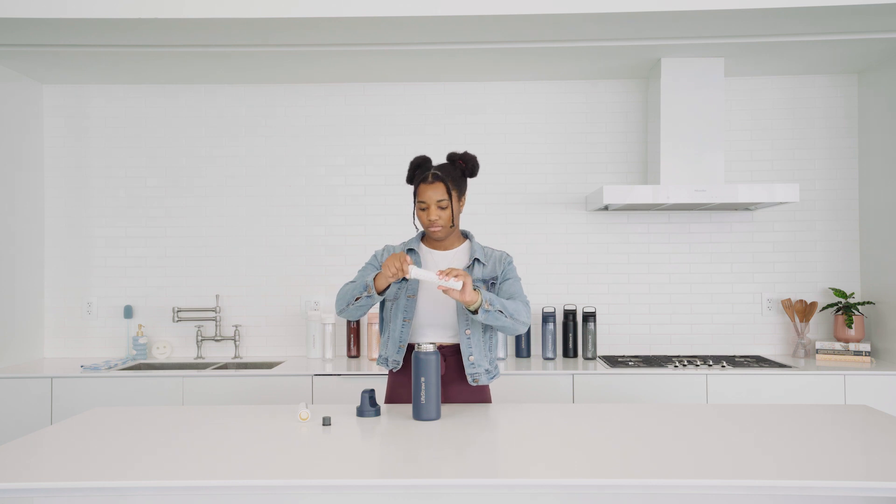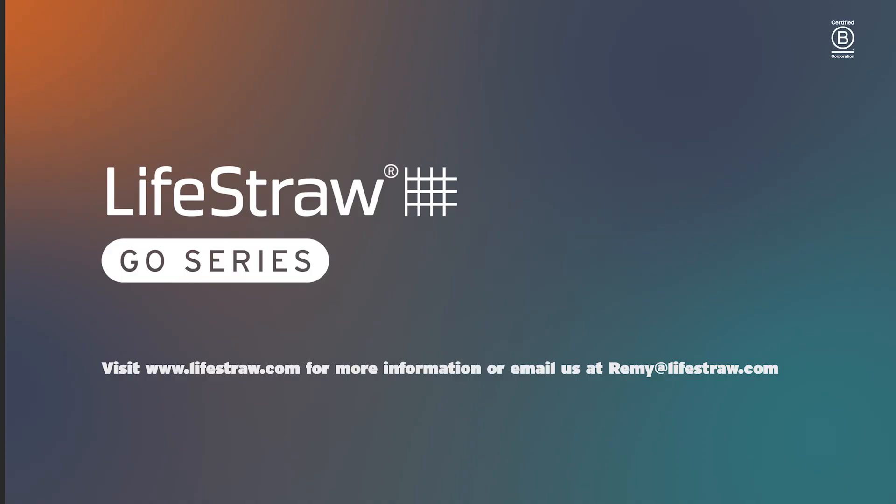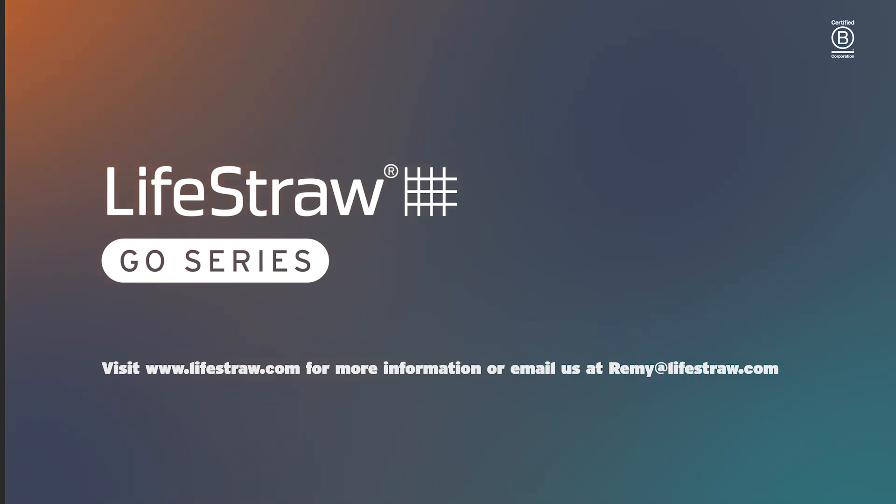Screw it back on and screw it back onto your cap. Once you have all of this, you're going to follow the first use instructions. Thank you.